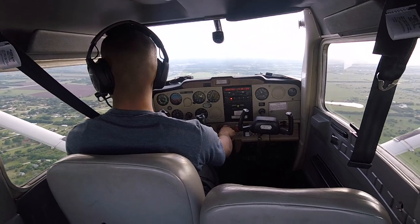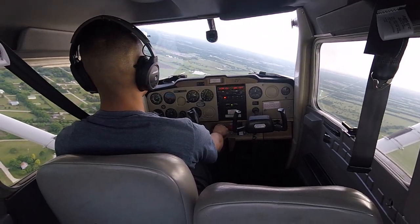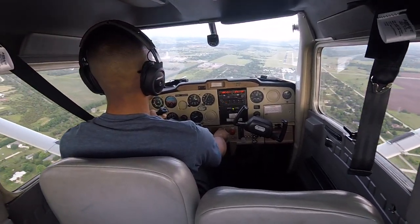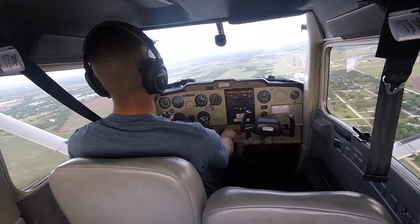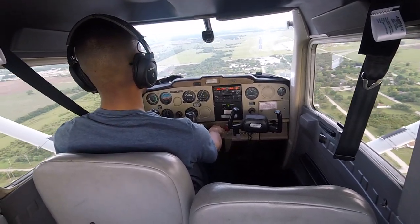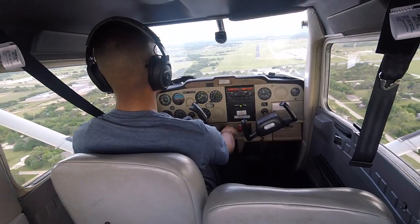On the base leg I lower my second notch of flaps. Then when I have a good visual lineup for final I say: Augusta traffic, student pilot, Cessna 757 Uniform Tango is on final for full stop runway 18, Augusta. Here I am lining up — it's a good lineup — and this is where I put my third and final notch of flaps and bring her in. I could tell from my angle I was a bit high, but the third notch slowed me down and I was able to lower the nose at a safer speed. Plus I was trying to impress my flight instructor — he's down on the ramp watching me.